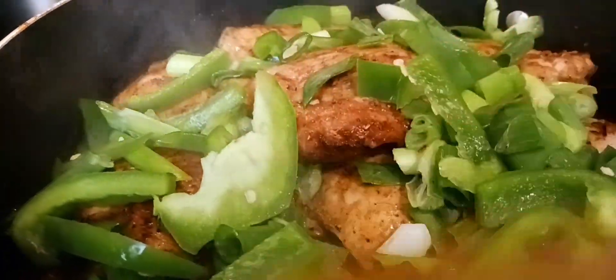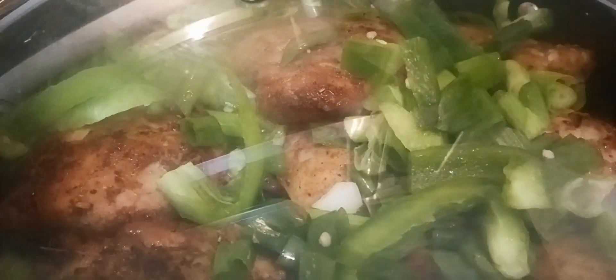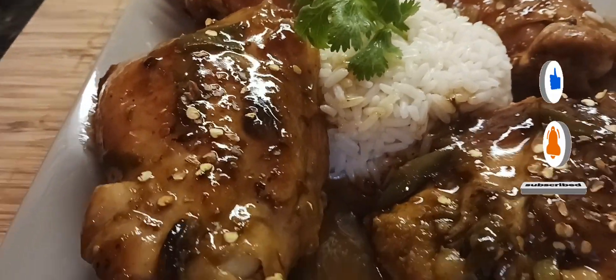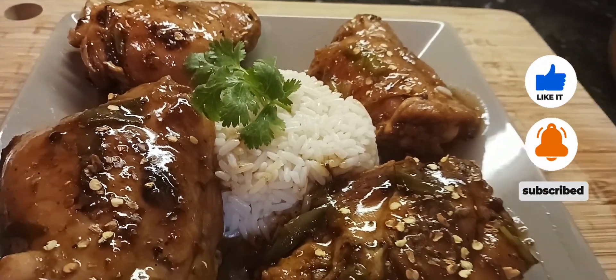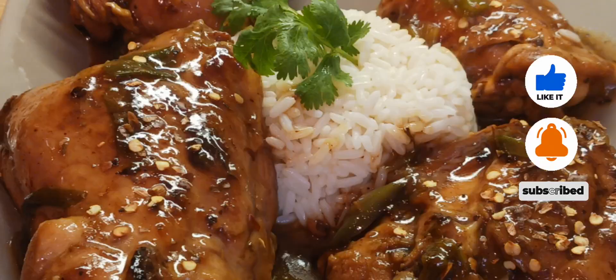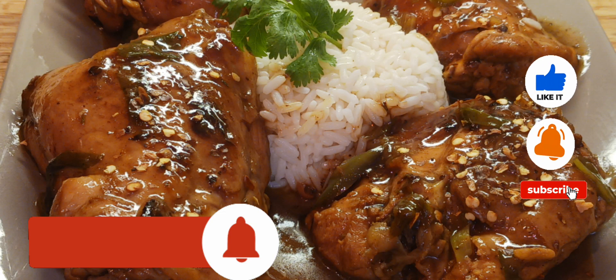Quick and easy y'all — everybody's trying to figure out what to do with chicken thighs nowadays because that's about the cheapest part of the chicken you can buy, and chicken legs are pretty inexpensive too. I sprinkled some red pepper flakes on there — not a whole lot, but I wanted a little kick. I made some white rice and there's a little gravy left so I'm going to pour that over the thighs. Thank you all for watching, I love y'all — just a quick recipe, God bless.